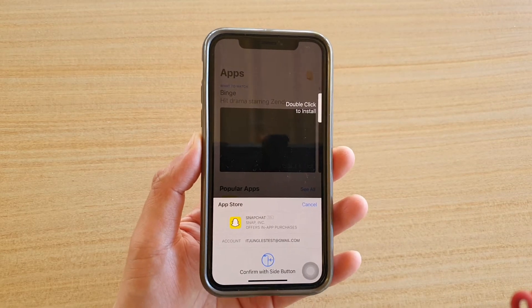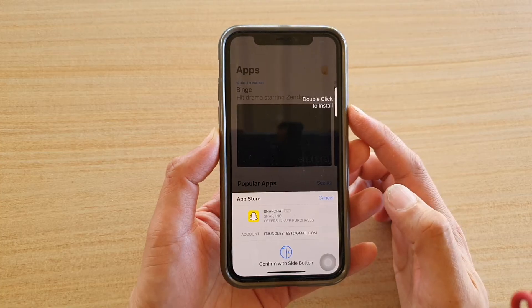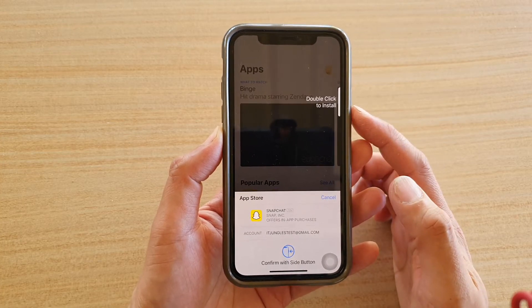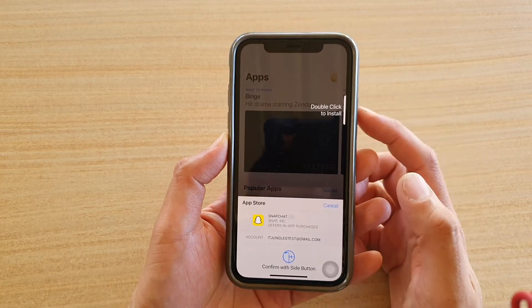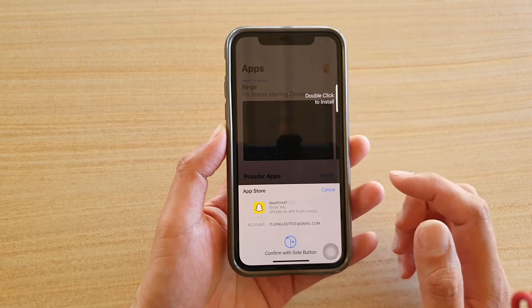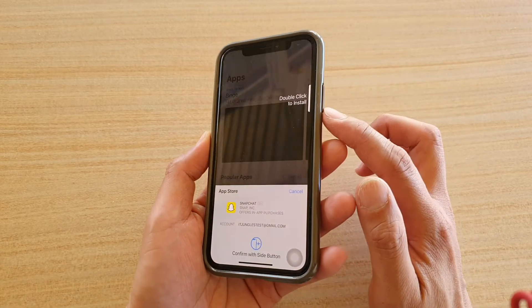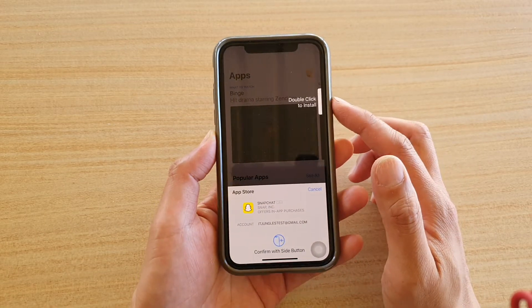In this video I'm going to show you how you can get around a problem with double click to install on your iPhone when your side button is broken and doesn't work anymore. At the moment you can see I'm trying to install an app, and I have to press on this side button here two times.